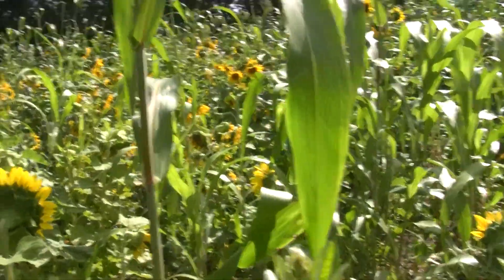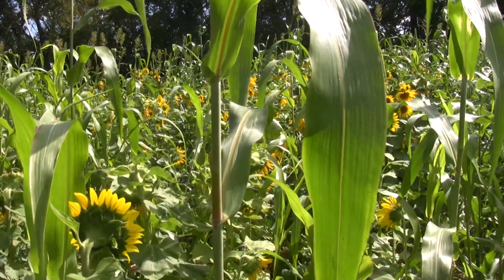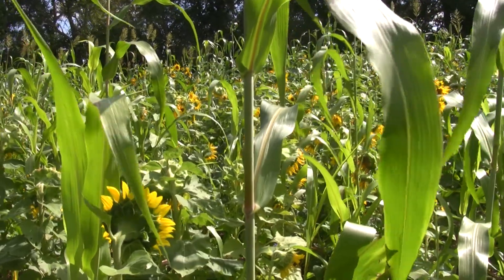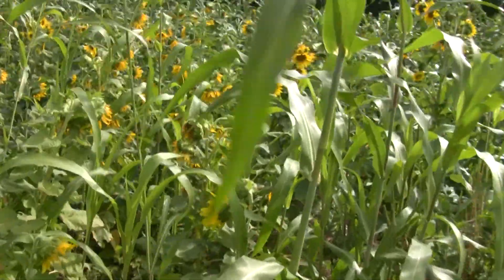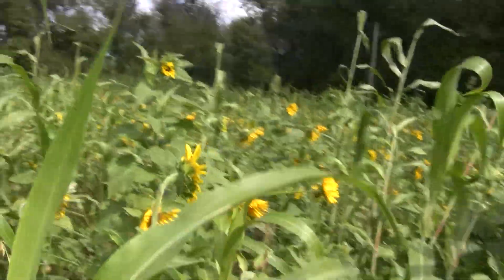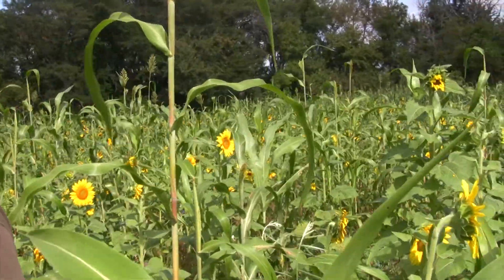So you're trying to prime a neighbor's field with — what is this, an 11-way? Well, it was a 30-way when we planted it. 30-way? Yeah. What was the cost per acre on that? This would have been around $30 an acre. I don't think I've seen anything higher than 15-way, so a 30-way mix.